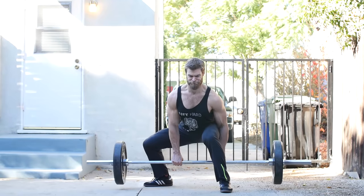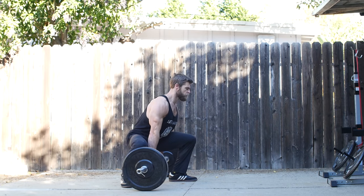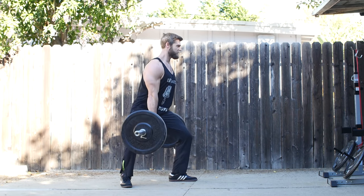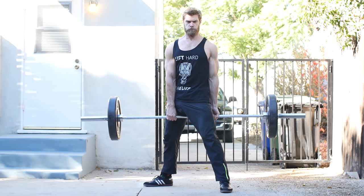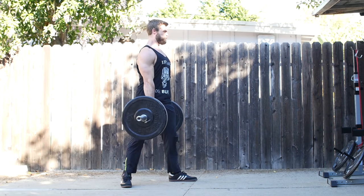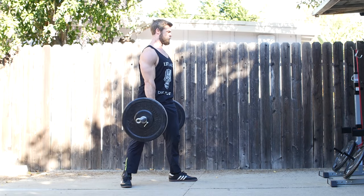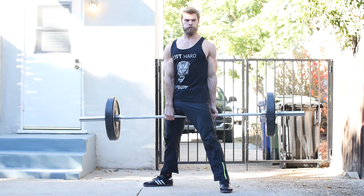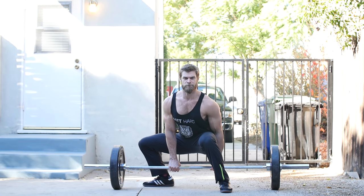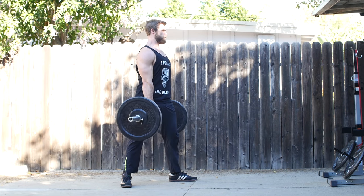Number five is the Jefferson deadlift. Working in a more asymmetrical lift, there's not one perfect way — you'll have to experiment with different positions to find the best leverage for your body type. Straddle the bar with heels firmly planted, and experiment with right or left leg forward depending on comfort. It's great if you have lower back issues because your upper torso is more vertical. Make sure your knees don't lock out before your hips — they should be moving at the same rate and locking out at the exact same time.